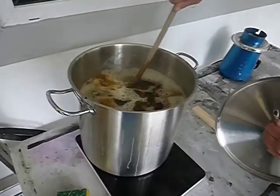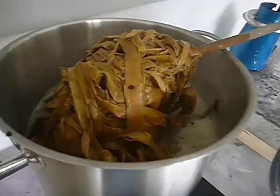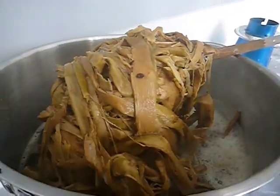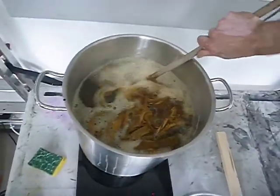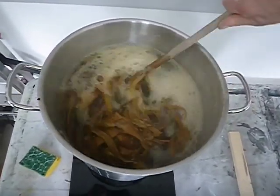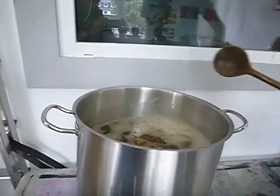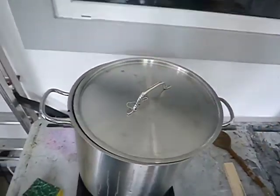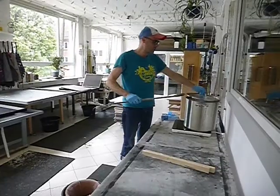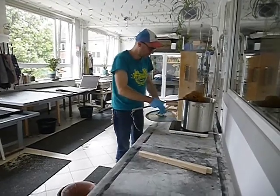So it is now boiling. We stir it and let it cook for two more hours, for about three hours total.